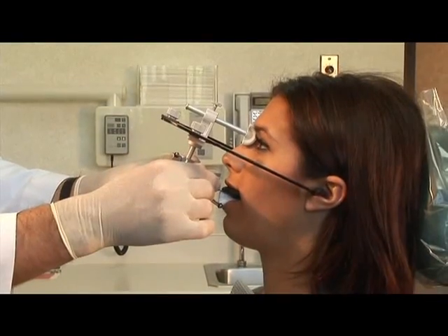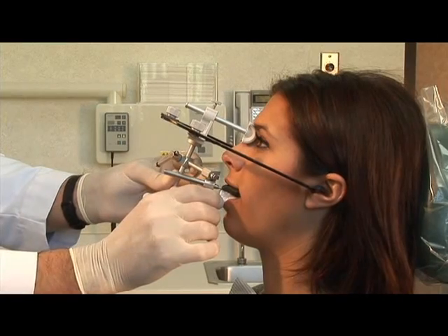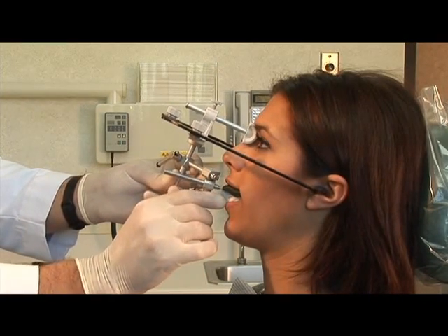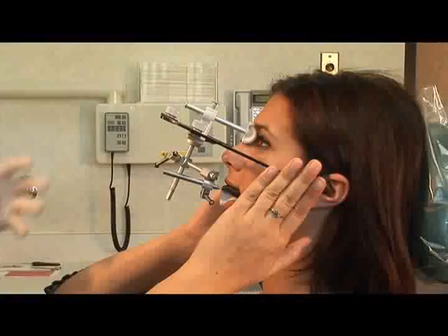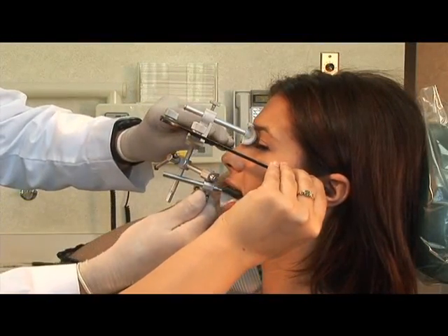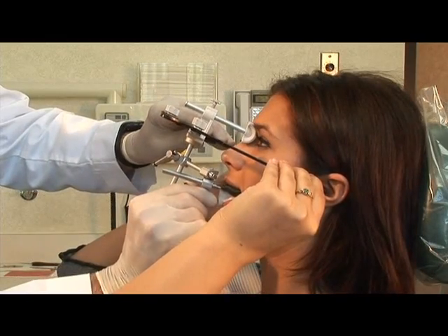Once the face bow is in place, gently tighten the toggle, taking care not to tilt the face bow. Have the patient gently hold the face bow arms to stabilize it as you finish tightening the toggle.